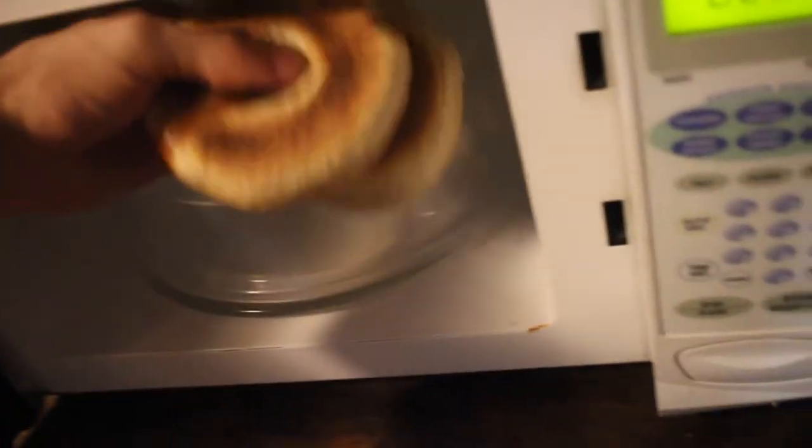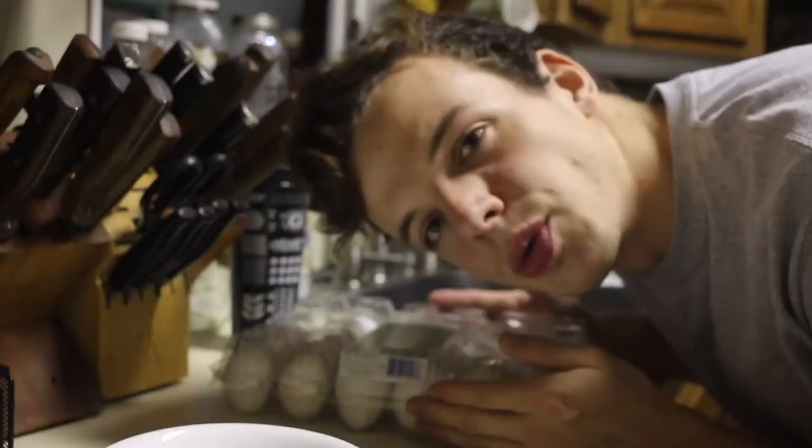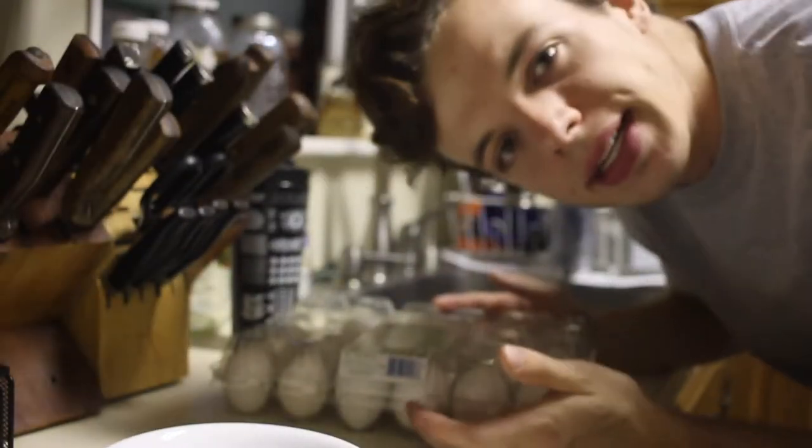First I have to thaw out the bagels because they're in the freezer. Perfect — two bagels. So what I'm doing now is just defrosting the bagels in the microwave, and while I'm doing that I usually crack eggs into a bowl so I can whisk them all up together and then get them going in the pan. I'll take the bagels out of the microwave and put them in the toaster. I got two and a half dozen eggs because I eat a lot of eggs.